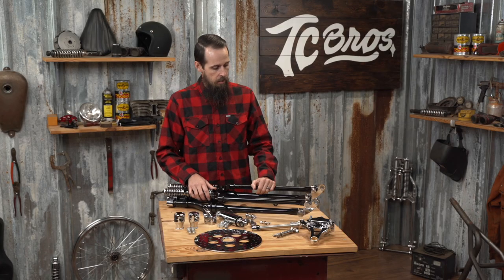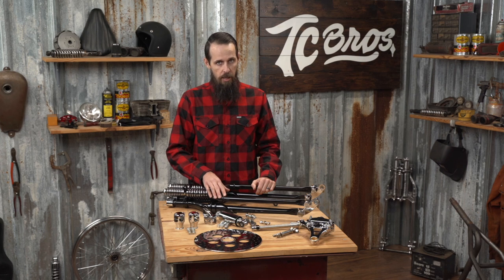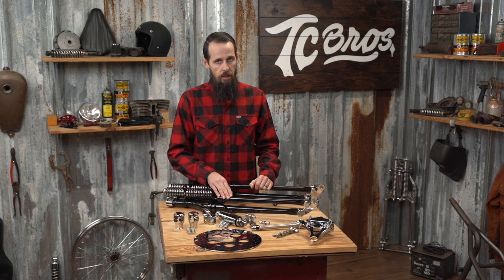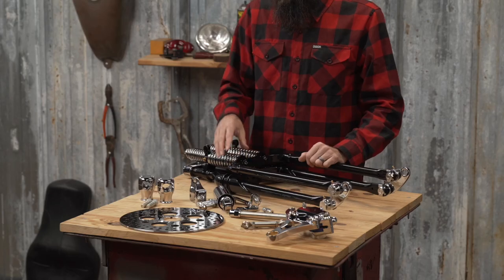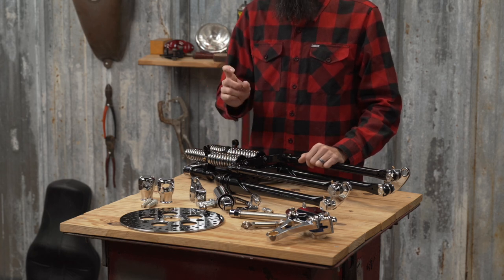These are designed to fit 1949 to 2017 big twin, most big twin models, as well as 1982 to 2003 Harley Sportster models. They also can be installed on 81 and older iron heads with a conversion neck cup kit that we sell as well.